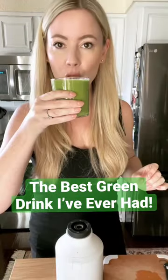Let's make two cups of spinach taste like candy. This green smoothie is honestly the best green drink I've ever had.